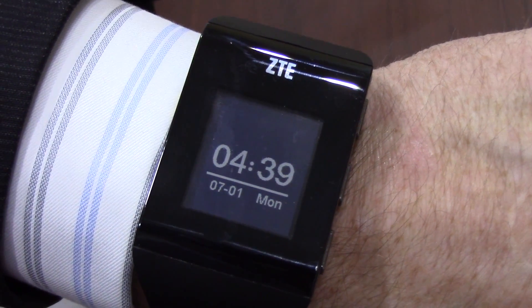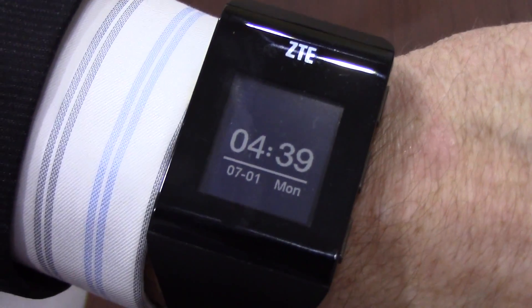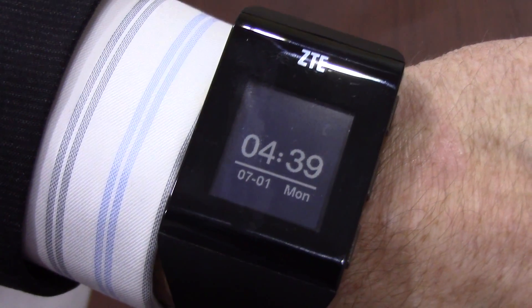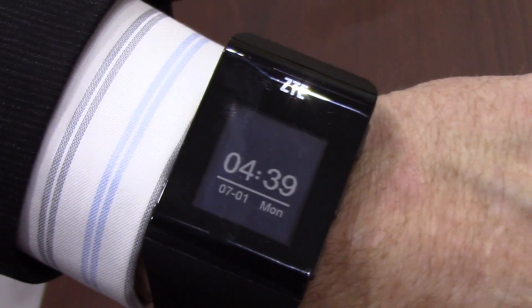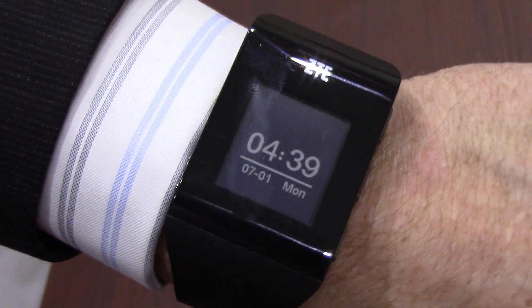Hey everyone, it's Rob Nazarian with Talk Android at ZTE CES 2014. We're looking at the ZTE Blue Watch. This is still in concept stage — not a product that's necessarily ready for release, so we'll expect to see this later in the year. I have Andrew here to show us some of the things they're working on with the ZTE Blue Watch.